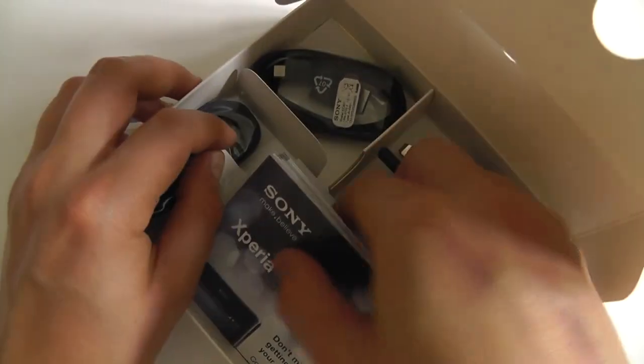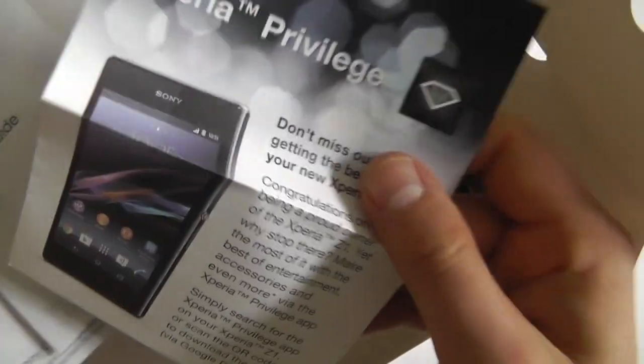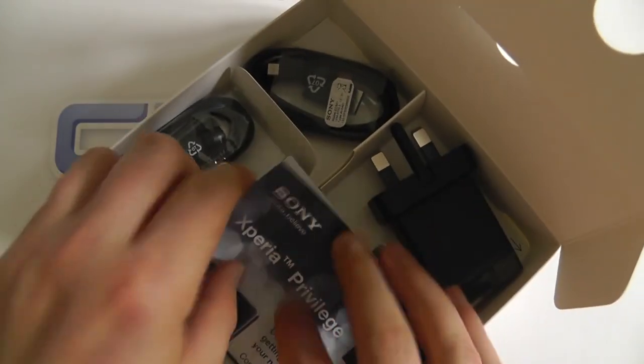And then what we've also got is the documentation — a little bit on Xperia privilege, a start-up guide, important information and regulatory information there as well.